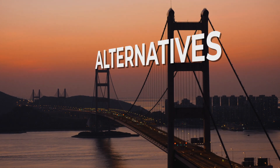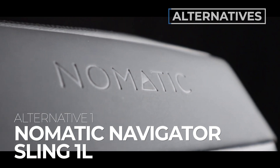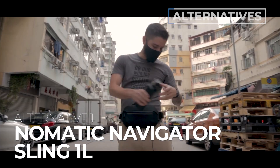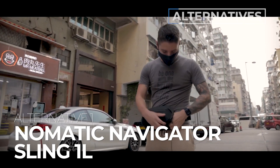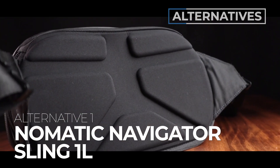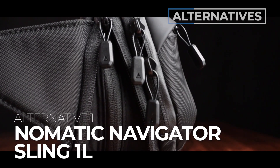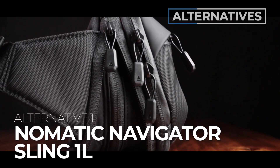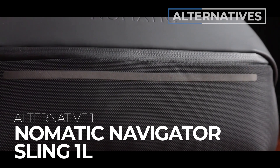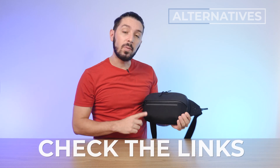If you're not quite sold and want some alternative sling recommendations, here are a few. Alternative recommendation number one is the Nomadic Navigator 1-Liter sling. This is for you if you want a sling that can hold a water bottle — it's got an expansion pocket where you can throw a water bottle in. It doesn't work quite seamlessly, but it does work, and it's more urban. Find a link to our full Nomadic Navigator sling 1-liter review in the description below.